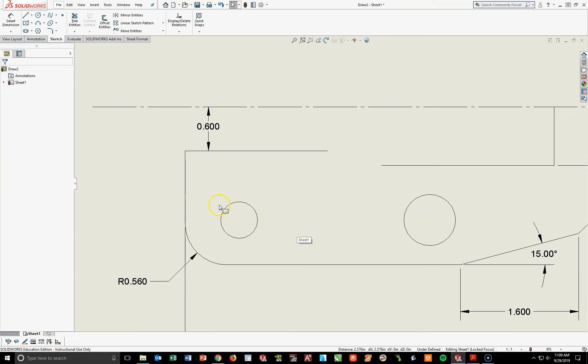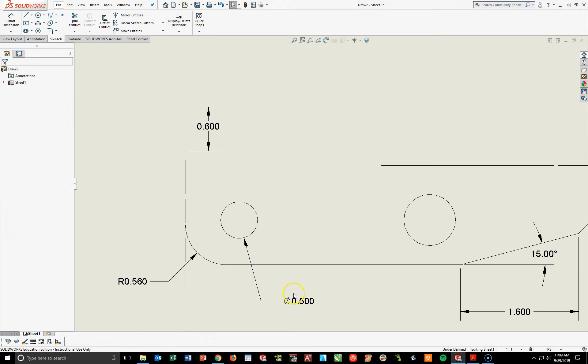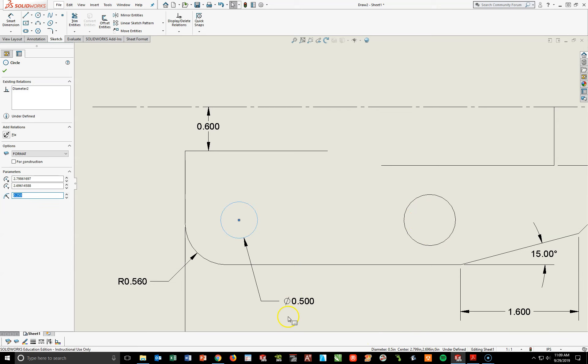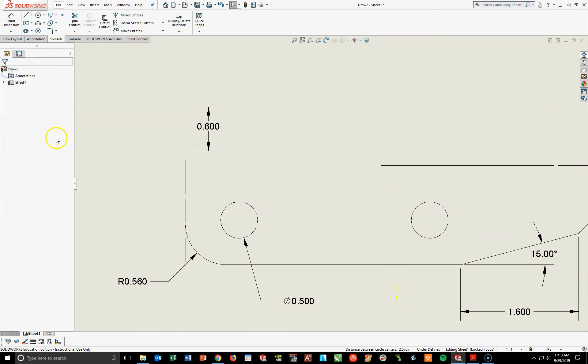The key here is I'm going to make these things equal. I'm going to go ahead and dimension this one circle at 0.5 — I'll probably delete this dimension a little bit later because I'm going to move it to the top. To avoid adding a bunch of extra dimensions, I'm going to add a relationship between the left circle and the right circle of Equals. I'll hold my Control key, hit the left circle, hit the right circle — making sure I'm hitting the outside edges, not the center points — then come over to my left and make them Equal, and hit the green check mark.